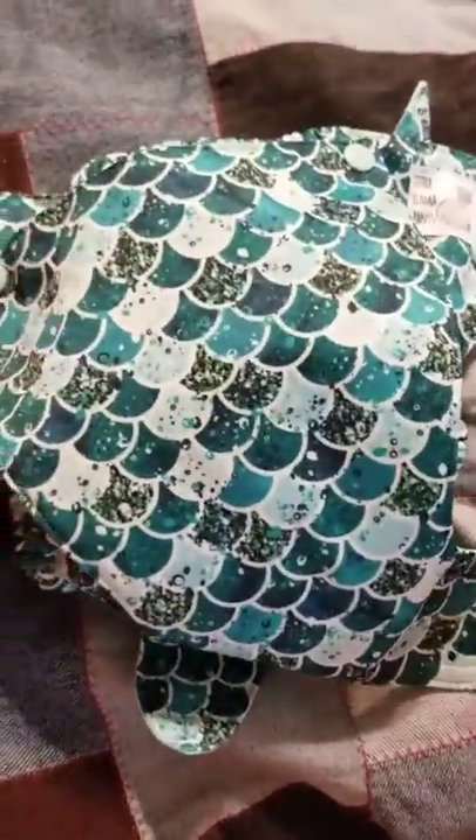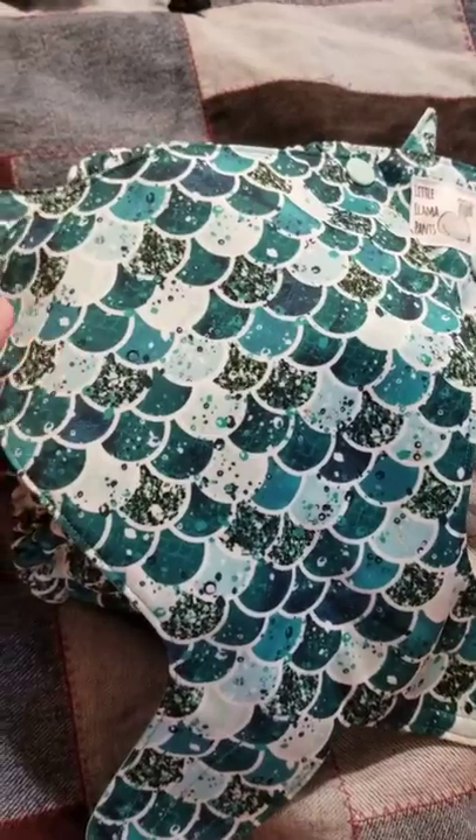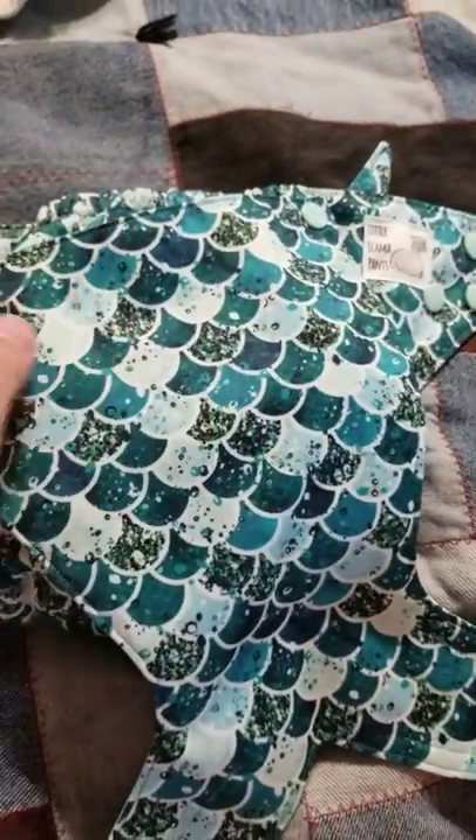Since we're still currently in the middle of our huge remodel stuff, I'm just going to do this video this way because I don't have my stuff set up.